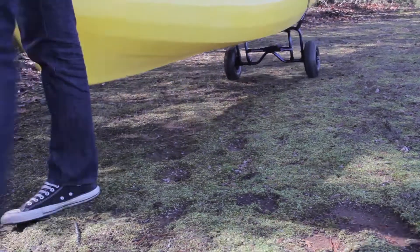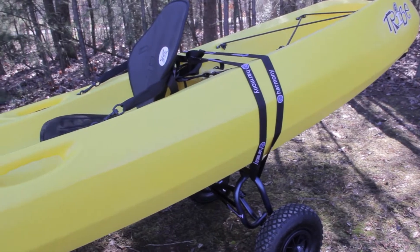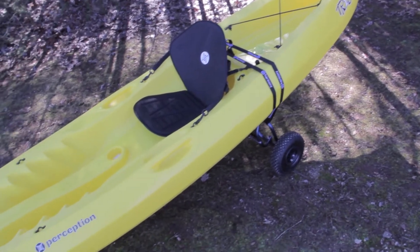The Harmony Sit-On-Top Boat Cart is your solution to easy kayak transportation. We are going to demonstrate five easy steps to securely mount your kayak on the cart.